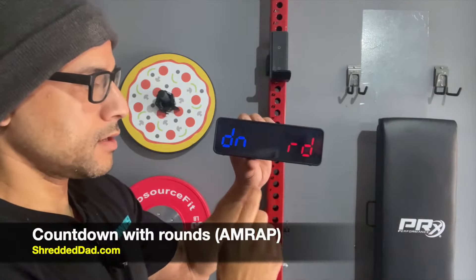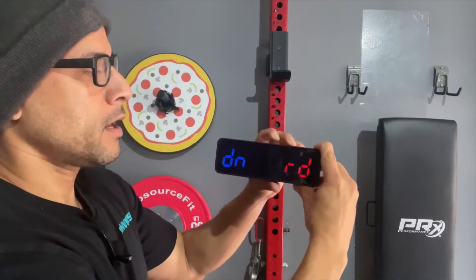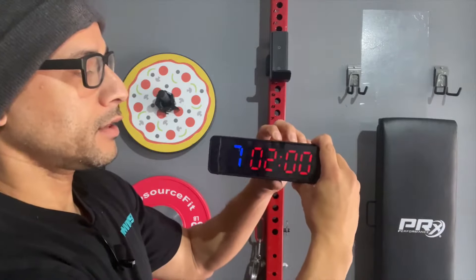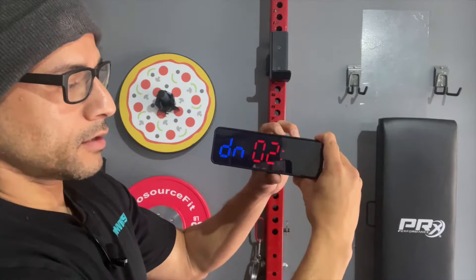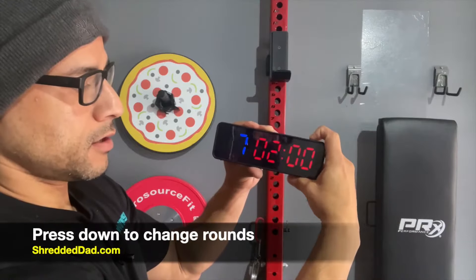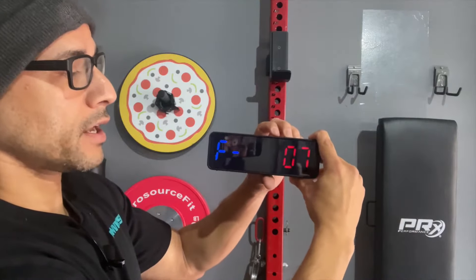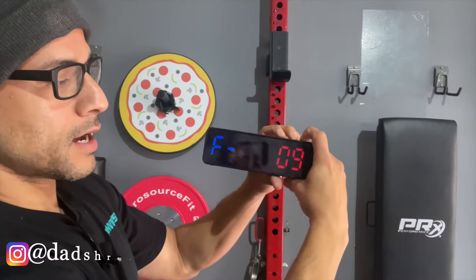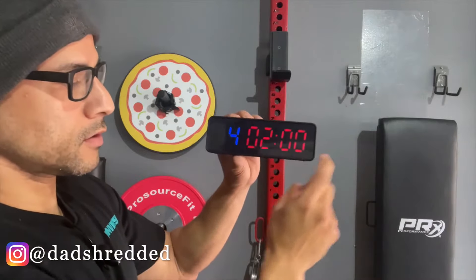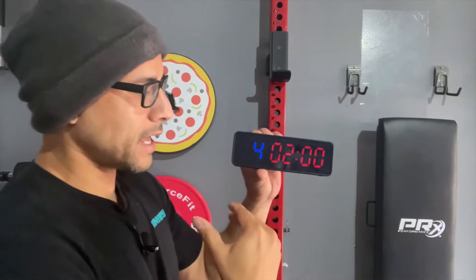The next mode is countdown with rounds — this is for AMRAP, as many rounds as possible or as many reps as possible. Hit the Edit button. Right now it's set for seven rounds at two minutes. You can change the time and also press the Down button to change the rounds. Right now it's set at seven rounds; I hit Edit and I can change it — 8, 9, 10, all the way up to 99. Once done, hit Mode to save it. Now it shows four rounds — this is AMRAP with no rest period, just a workout period.